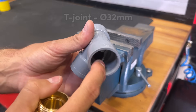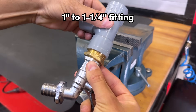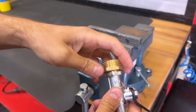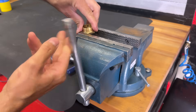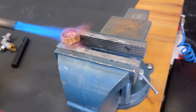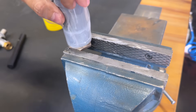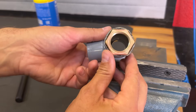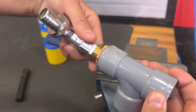Here we have a 32 millimeter diameter PVC T, and we want to attach a one-and-a-quarter-inch fitting. Since it doesn't have a thread, we'll heat the fitting with a blowtorch. Once it's heated, we insert it into the PVC coupling. Once it melts, it is completely glued and sealed, and now we can screw in our faucet.